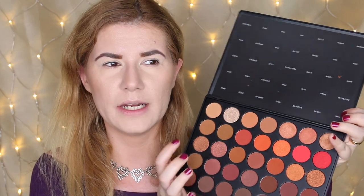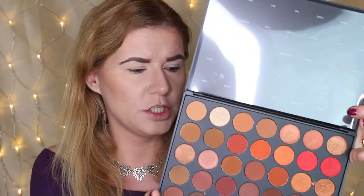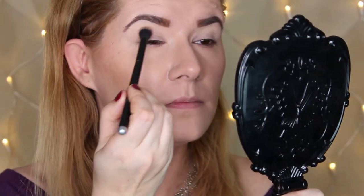Beautiful — very pigmented. The pigmentation reminds me of the Jaclyn Hill palette, but I can't really compare it to other Morphe palettes since I don't own them. I heard this uses a new formula for the eyeshadows. Definitely going to create a makeup look now, so let's zoom in. I'm going to start with the shade called Universe, blending it all over my crease as a transition shade using a blending brush. I already have my eyeshadow primer on.